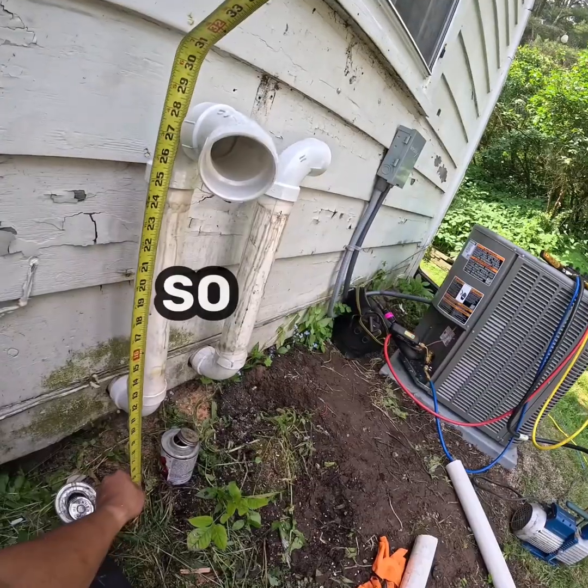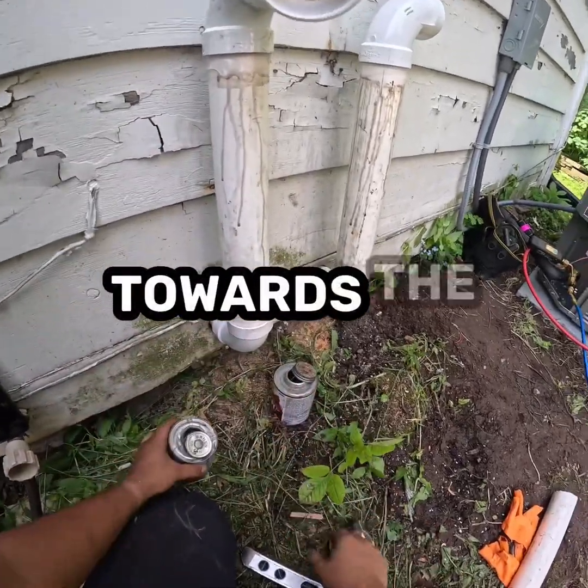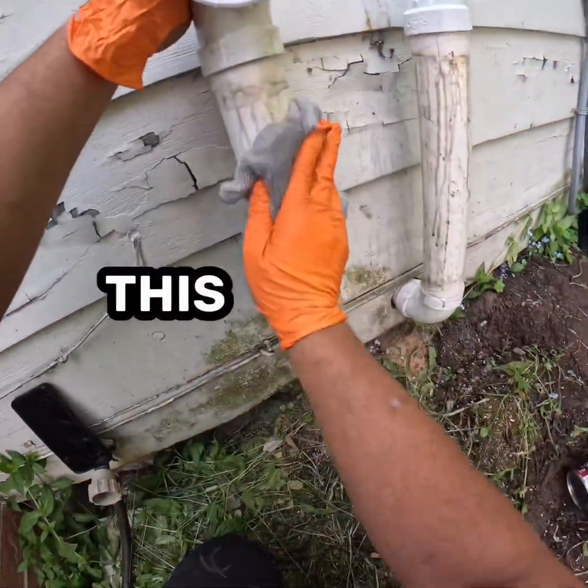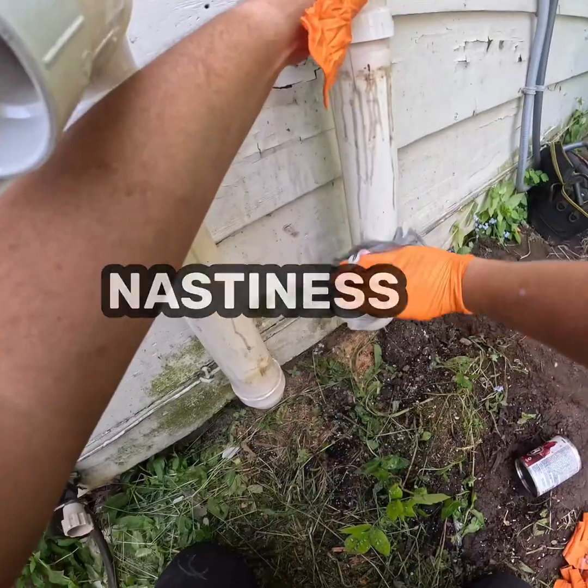We're definitely six inches like this, so that's about two feet off grade. Now for the intake that measurement is fine, but for the exhaust you want it slanted back towards the furnace. I got some primer on this because I want to clean the pipe — primer on it, you can get a lot of the nastiness off.